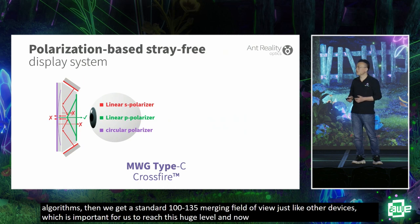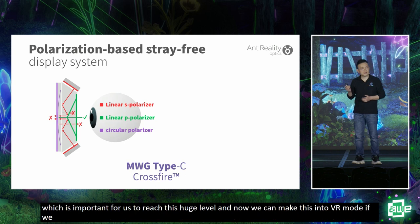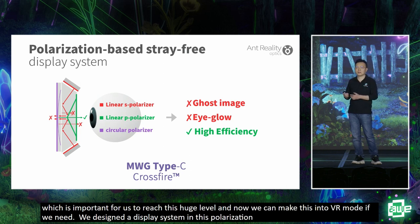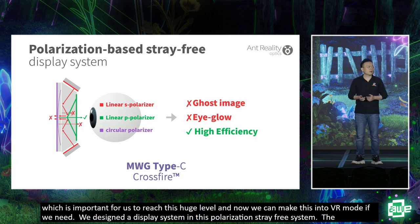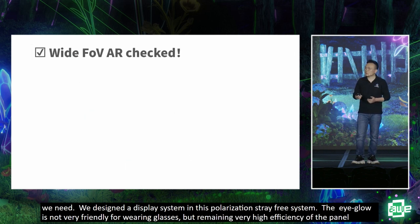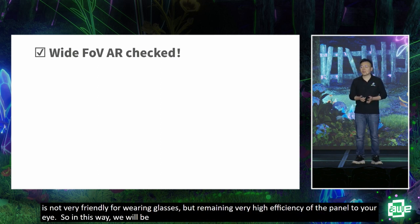We also designed a ghost-free system based on a polarization system. With this special design, we can cut most ghost images — a big concern with polarization-based systems. The eye glow is still not very friendly for daily wearing, but we maintain very high efficiency from the panel to your eye. So we're very happy to announce that we already know how to achieve wide-field-of-view optical see-through AR with our solutions.